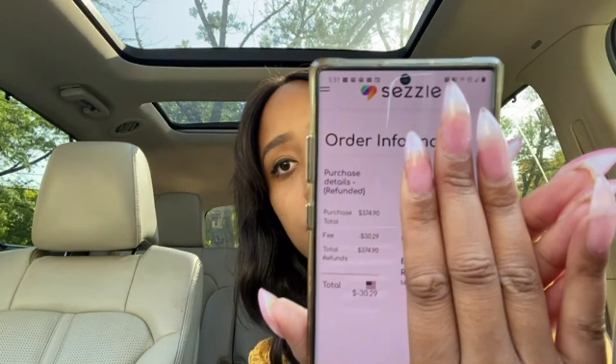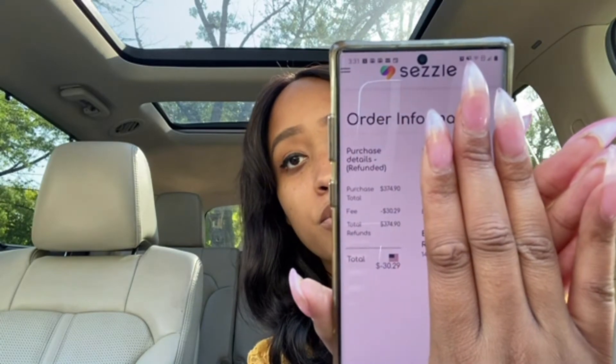They debited $374.90. Also on Sezzle, it shows there is an amount pending from that order — it's showing that I'm going to receive a deposit of $349.83 after three business days into my account. So the difference is about $30.29, which is the fee that Sezzle keeps.